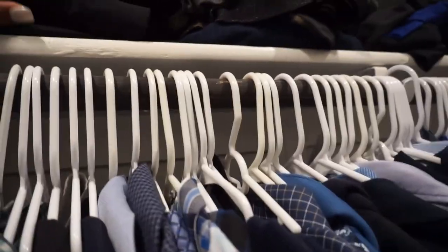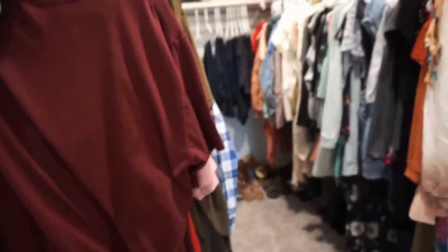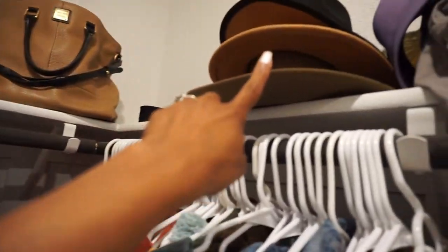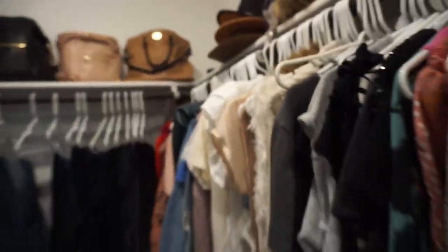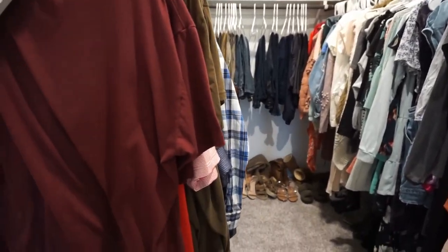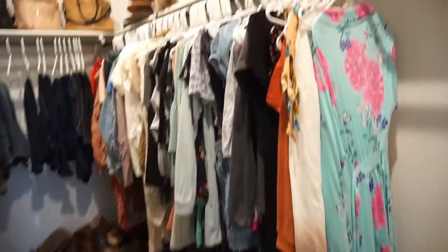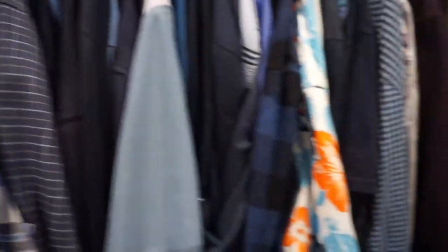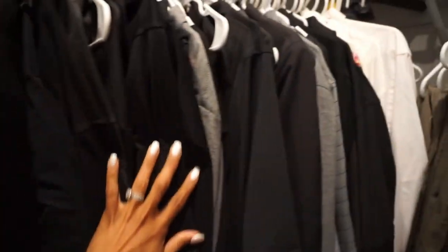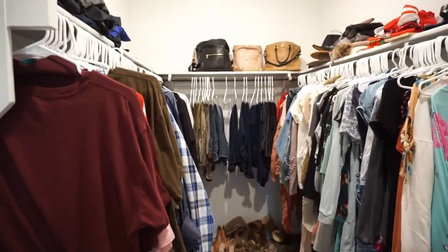My husband has a dresser ordered because he has so much — swim trunks in one drawer, casual sweatpants in another, workout tanks in another. On my side, I still need to get my hats hung up. I need bins for all that stuff. We have everything up and it's color coordinated — I did shirts in rainbow order, same thing for his side. We still have that piece from the old house but once we get the organizers and dresser in, it'll be much better organized.